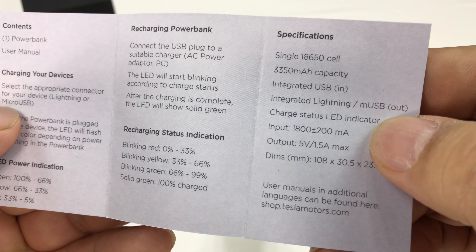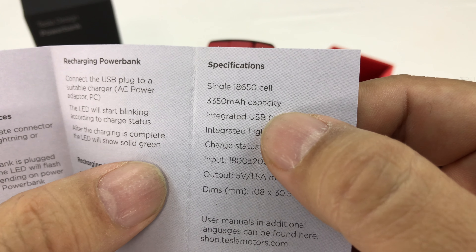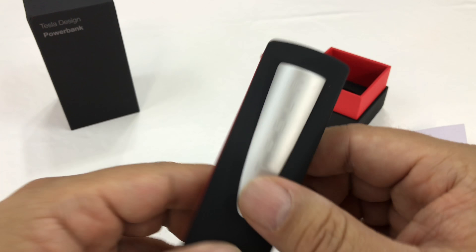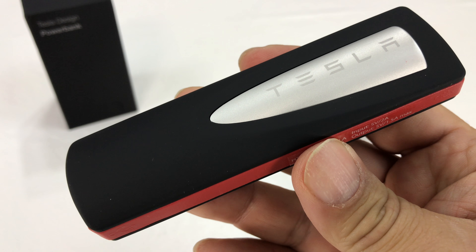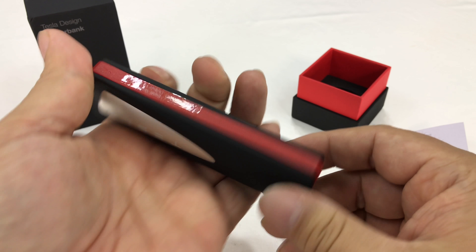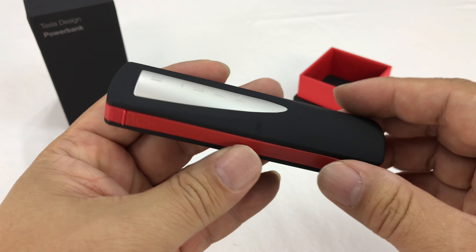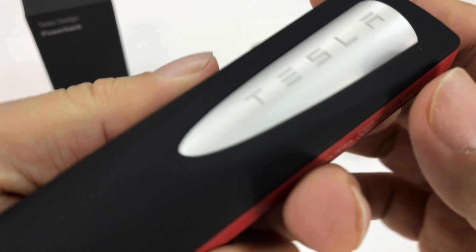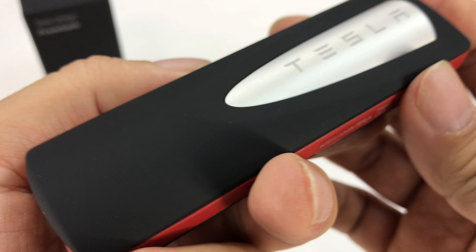I believe it's only a single 18650 battery with 3350 milliamp hours on it. So it's not a huge battery, but it is a decent battery. The form factor on it is pretty big for only an 18650 battery. There's a lot of packaging here, but that is kind of to show off the Tesla design as well as make it very Tesla-ish.